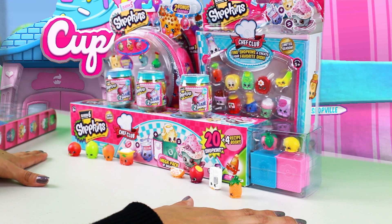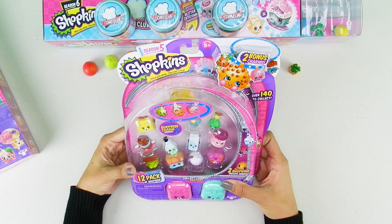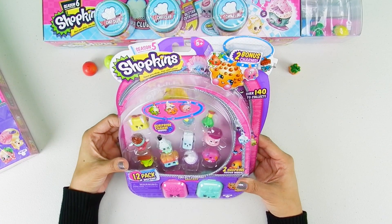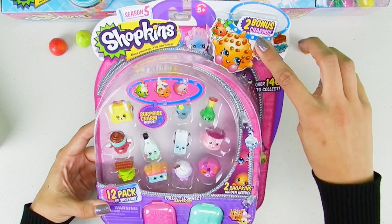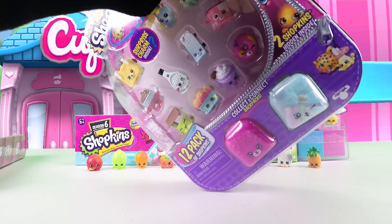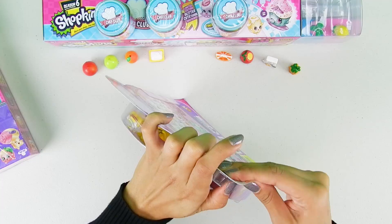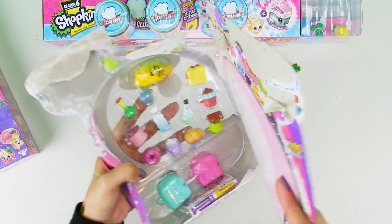Today I'm gonna go ahead and open this one. This one is a Season 5 collection — it says it's a 12 pack and it has two bonus charms. So let's get this one open.